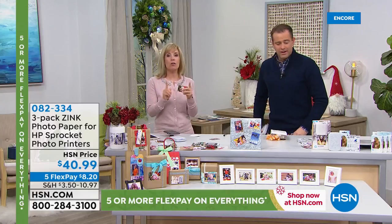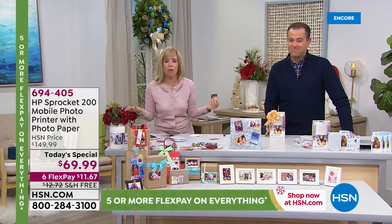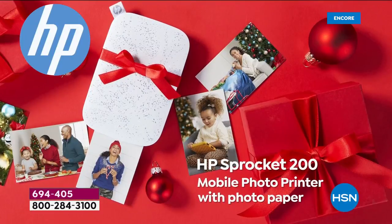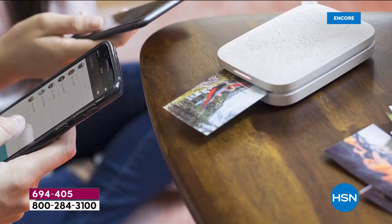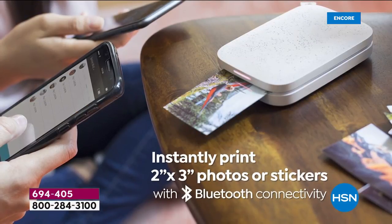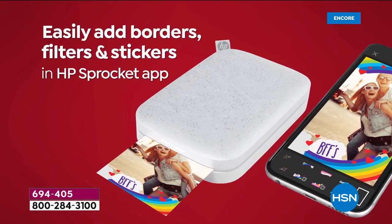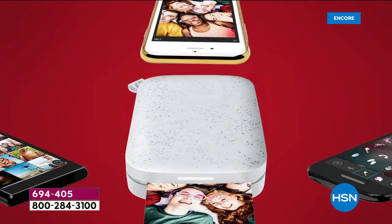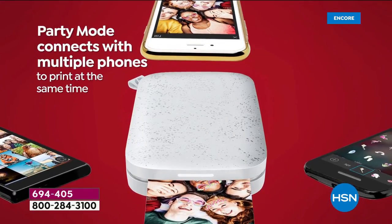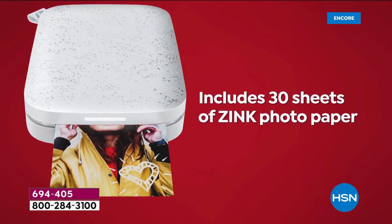If you don't know what to get somebody and you're trying to scramble to find gifts for your teenager, your tween, girls, boys — anyone with a smartphone can use this. You take a picture, you print it out instantly on the spot. When Adam says that it doesn't use ink, it has what they call Zinc Technology — zero ink. So the ink is embedded into the paper. All you have to have is the paper and it comes out totally dry.